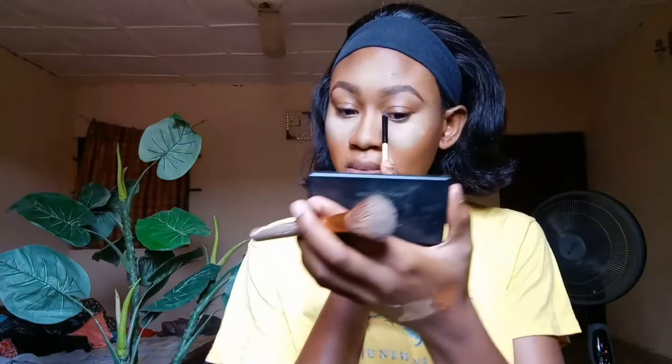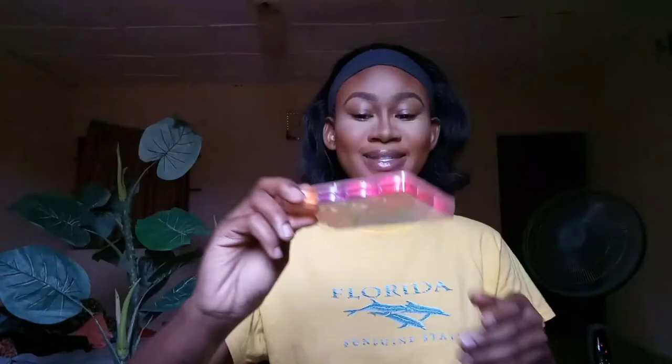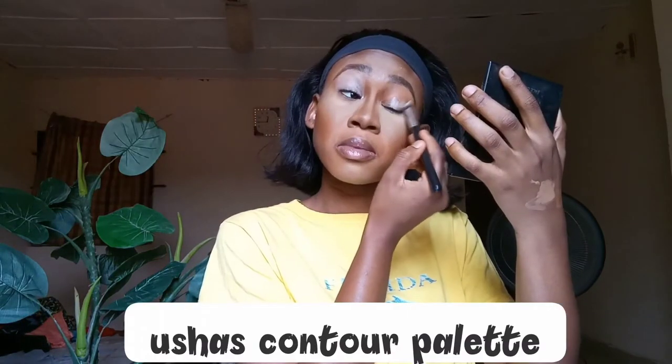Now I'm going to contour my face with my Classic Face Definer — as always, my cheekbone, my forehead, my nose — all the right places. When your nose is too big you have to snatch it. We don't want the boys knowing we can shapeshift. We're blending it out. That's the name of the contour palette right there — I don't have the strength to say all the names so I just put it there for you guys to see.